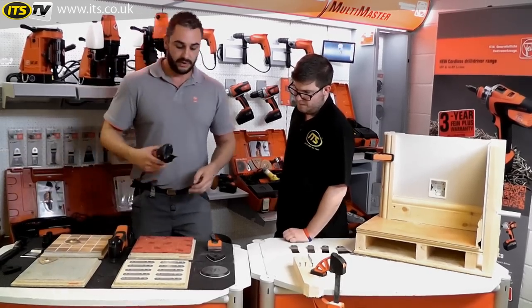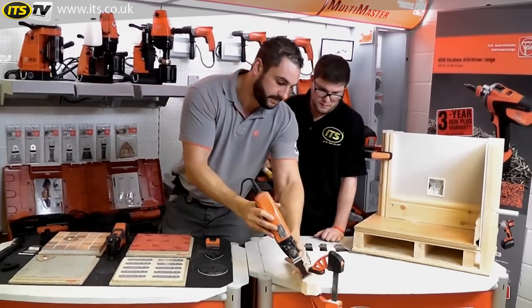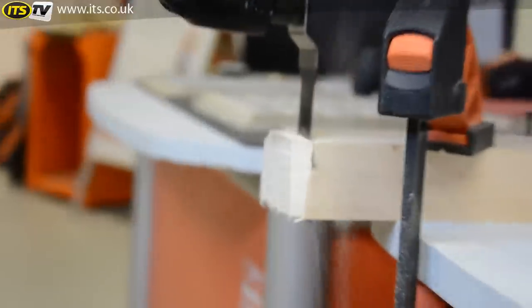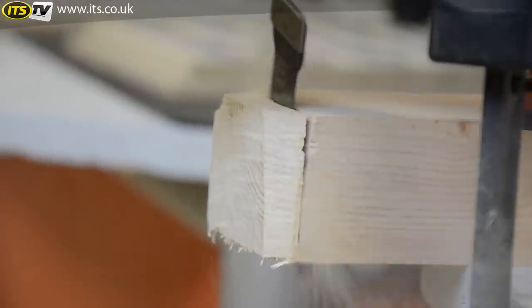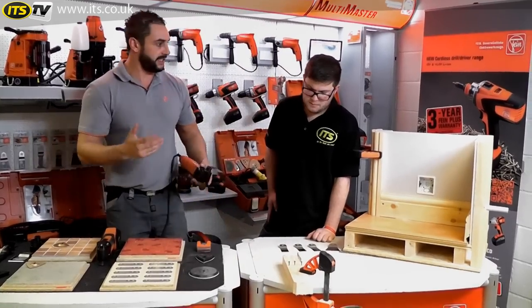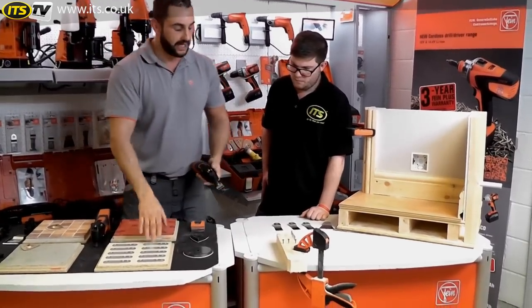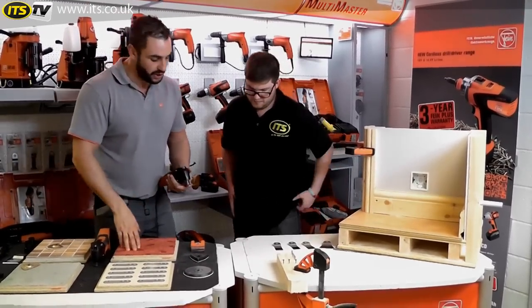Like I say, it will still give you a cut on the timber — you can still cut through your timbers with it. But if you are intending to go up against something that's made of metal, then that would be the sort of blade that you would use.